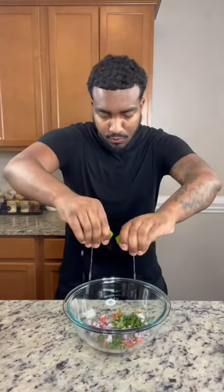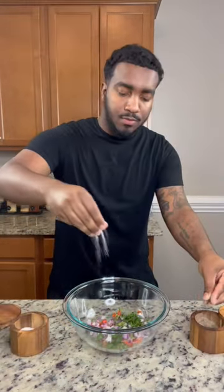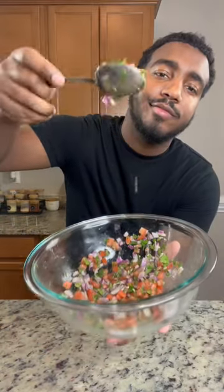Now for a quick pico de gallo — to a bowl, add in some diced tomatoes, throw in some diced red onions, hit it with some cilantro, squeeze in some fresh lime juice, season to taste with salt and pepper, mix it up, and let it marinate in the fridge.